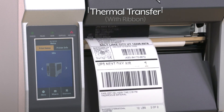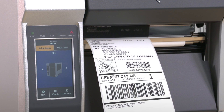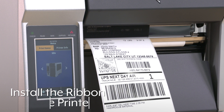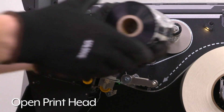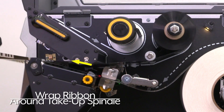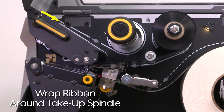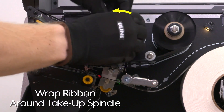If using thermal transfer labels with ribbons, additional steps are required. You must install the ribbon and change the printer mode. To install the ribbon, open the print head and slide it onto the supply spindle. Following the solid arrows, feed the ribbon under the print head assembly and wrap it several times counterclockwise on the take-up spindle.